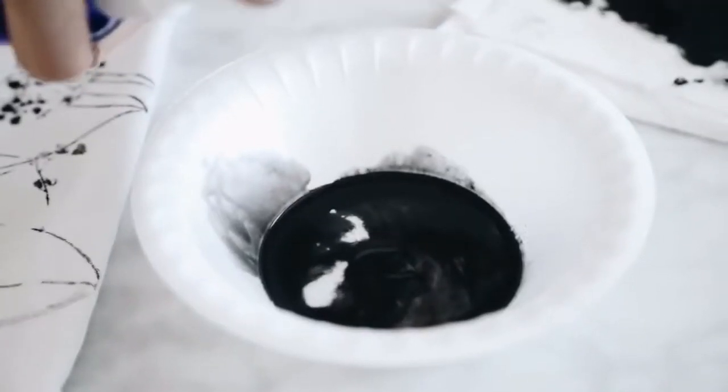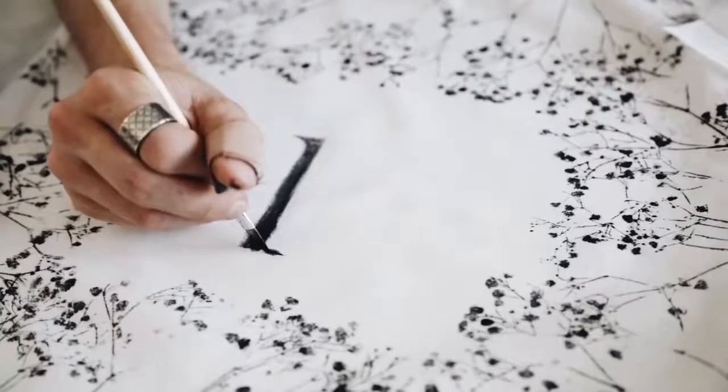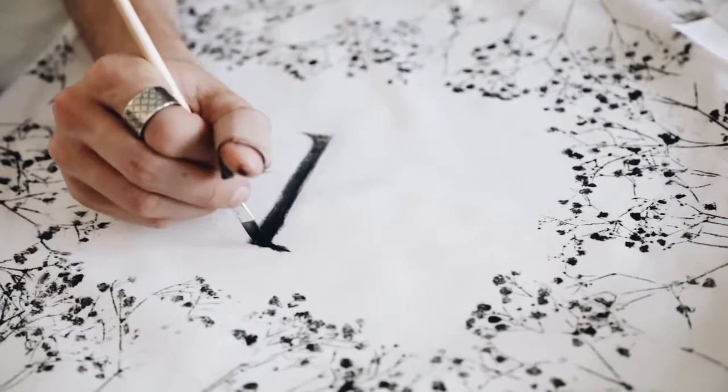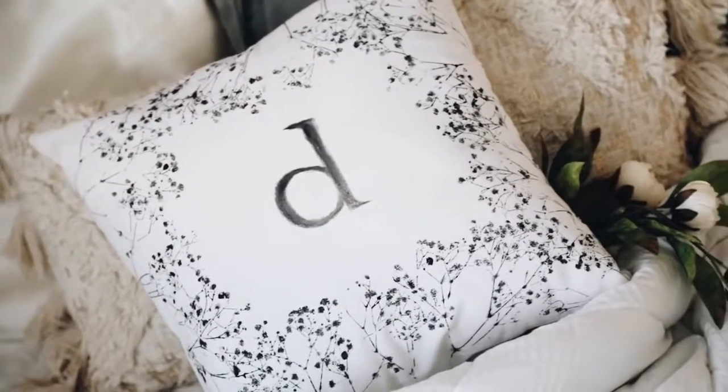In the end I wanted to go back with a paintbrush and some watered-down paints to add an initial. This is actually based off of a pillow I saw on Anthropologie that had an initial on it, and I thought it was super cute, so I wanted to create my own — and that's how this one turned out.